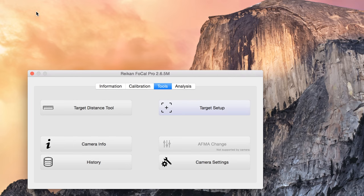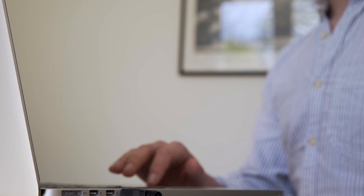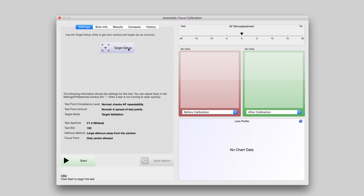Step 3: Under Calibration, click on the Automatic Focus Calibration button. You can now select Target Setup.